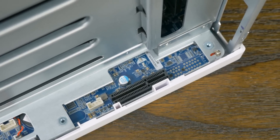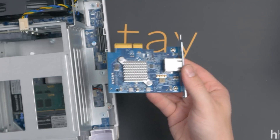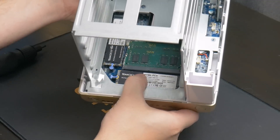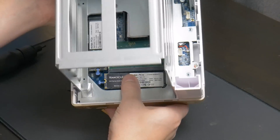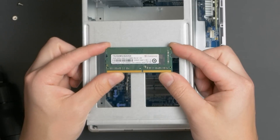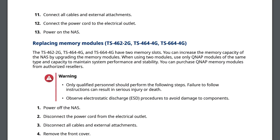Internally, there's a PCIe Gen 3x2 slot primarily intended for their 10GB network card, which they also sent over for me to test. It is just a PCIe slot though, so realistically you could put just about anything in here, but don't necessarily expect driver support within QNAP's operating system. The inside also includes two M.2 SSD slots and two SODIMM sockets, making RAM upgrades pretty easy. This system came with 2GB of RAM, but there's also a 4GB option. I would just recommend buying the cheaper option and upgrading it yourself — QNAP claims it's not supported, but I didn't have any issues.